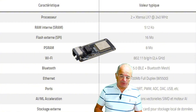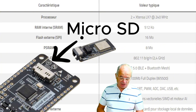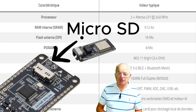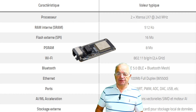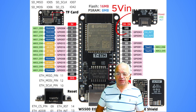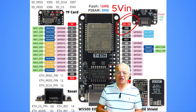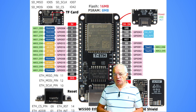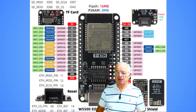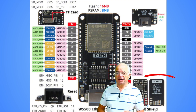We also have the capability to store data on a microSD card. Let's have a look at the pinout of this board. You can see that we have a lot of accessible GPIOs. We also have an interesting feature, which is the PoE function — Power over Ethernet — so we are able to feed this board using the Ethernet cable.